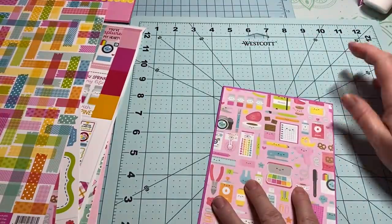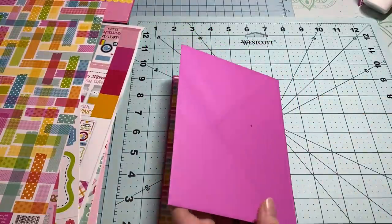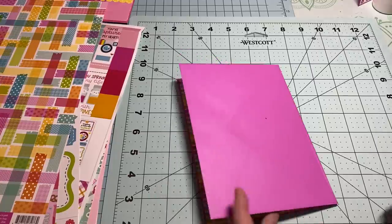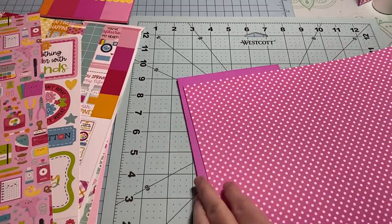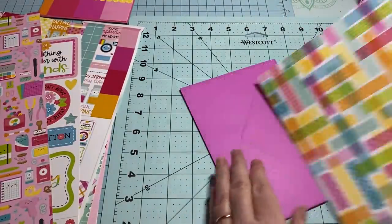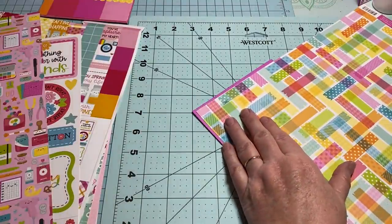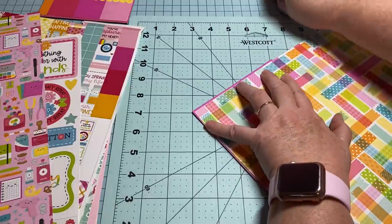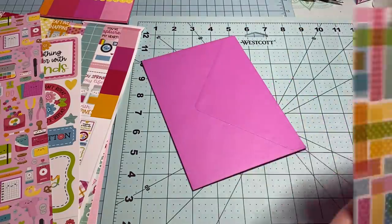Now we've got this — look at the inside! We're going to put a piece on the back, and since I'm using the same color it all blends in together. I could do that or I could do this — I am going to cut my paper so I don't waste. Measuring it off, leaving a little edge, and I'll trim.